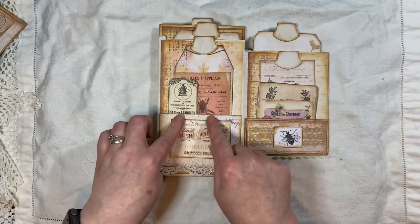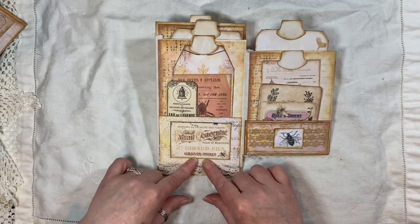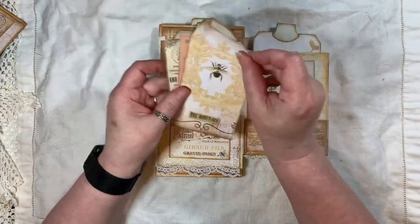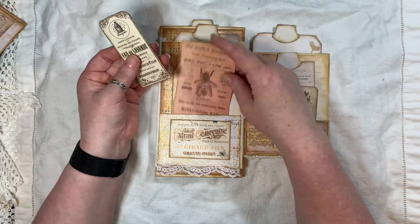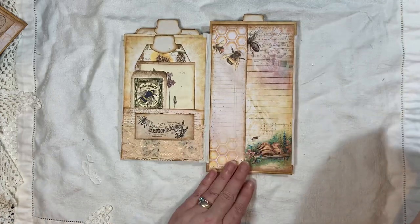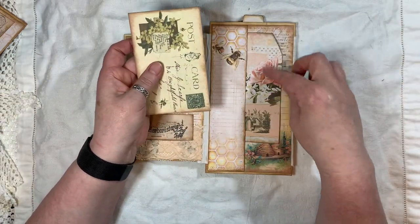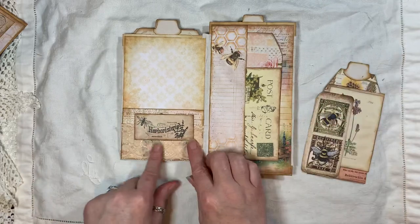Then here we have another pocket with some lace. This was one of the journal cards — I just used the centerpiece because I just wanted it to sit on there. I think that's from my portrait prints. Then we have this: my portrait prints, Artie Mays, Artie Mays, and that's Artie Mays's paper there as well. Then we've got a side tuck, and again that's Artie Mays's paper. All the background papers are Artie Mays — it's just the ephemera that might be Artie Mays or my portrait prints.